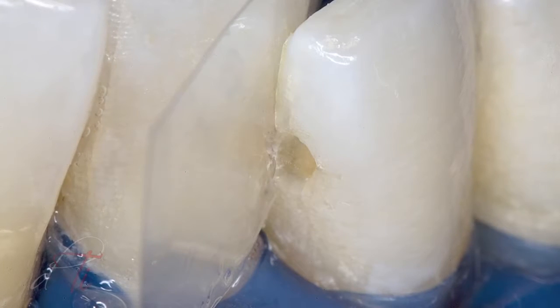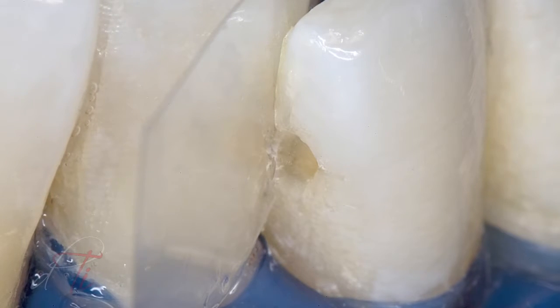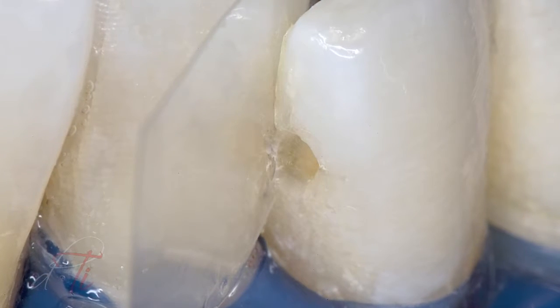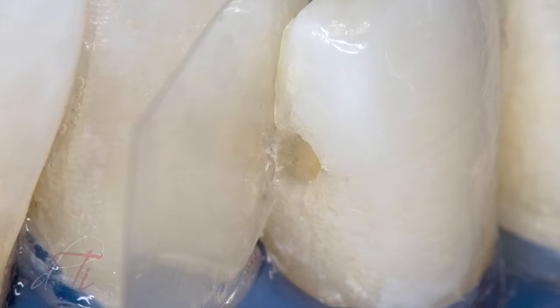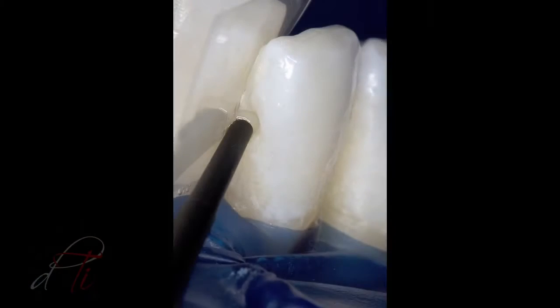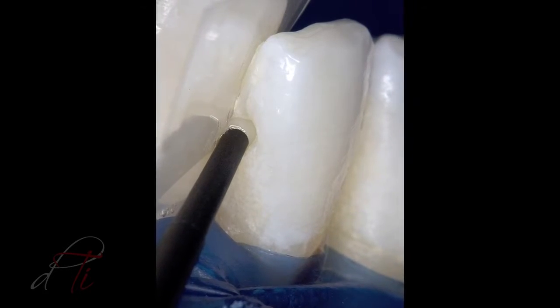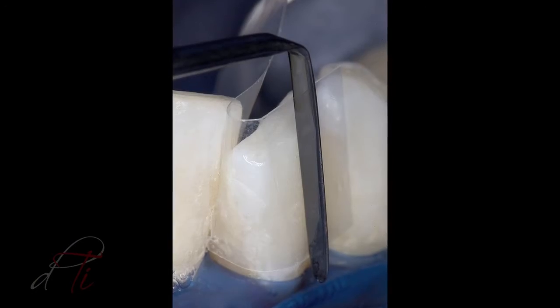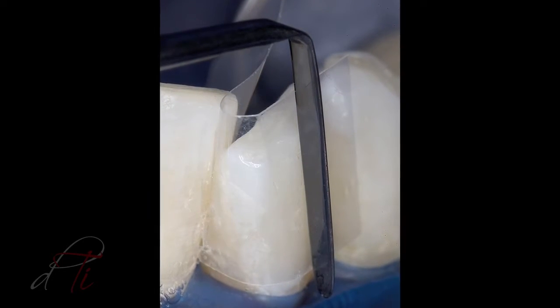The dead metal matrix was replaced with a mylar plastic strip in the interproximal zone to confine and adapt the composite material to the tooth surface. The mylar strip produces a smooth surface while maintaining the anatomical contour during the polymerization process. A bleach-shaded flowable composite material, Genial Universal Flow by GC America, was injected into the preparation and the syringe tip was slowly removed while extruding the material. The mylar strip was firmly adapted to an ideal contour and light cured for 40 seconds using a ramp mode.